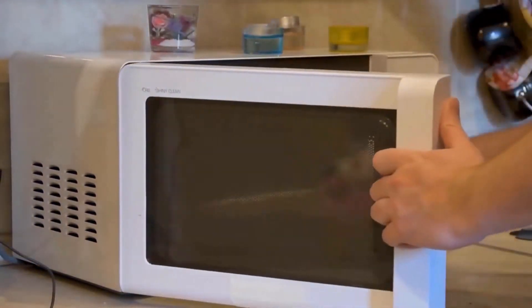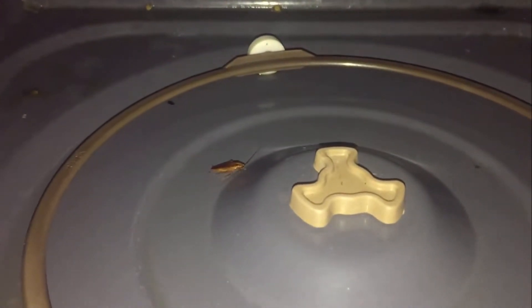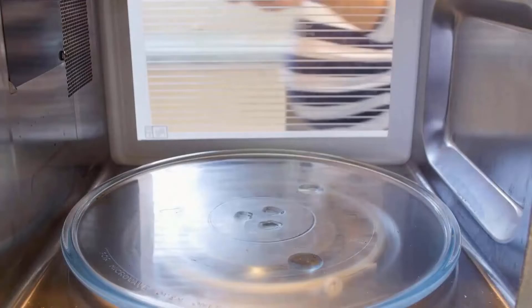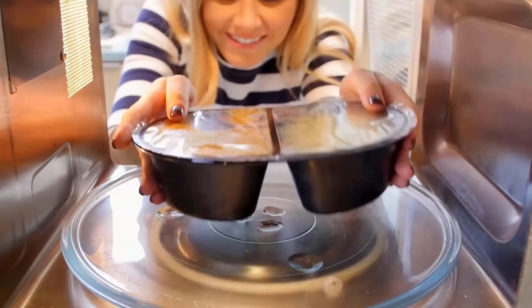The microwave is one of our favorite kitchen appliances, but it has some drawbacks. One of them is that it attracts pests such as roaches. Roaches are known to eat leftover food, especially those stored in microwaves. You can easily get rid of roaches from your microwave by using some tips and methods.